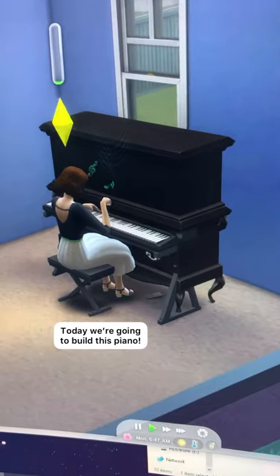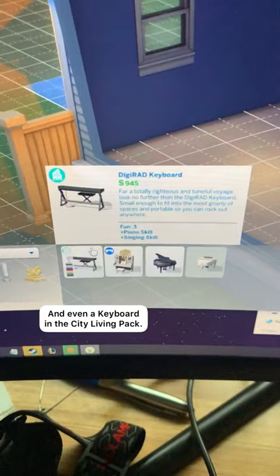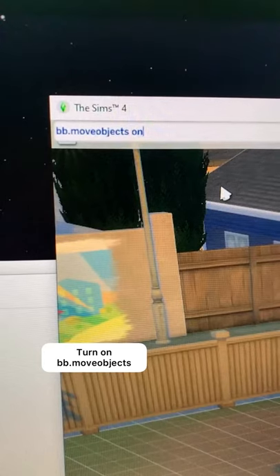Build an upright piano. Today we're gonna build this piano. Sims 4 comes with a grand piano, and you get a keyboard with the City Living pack, but there's no upright piano so we're gonna make one.